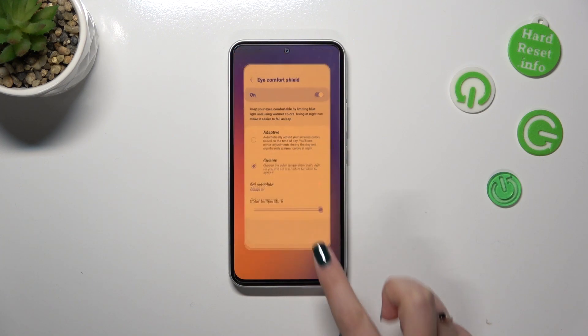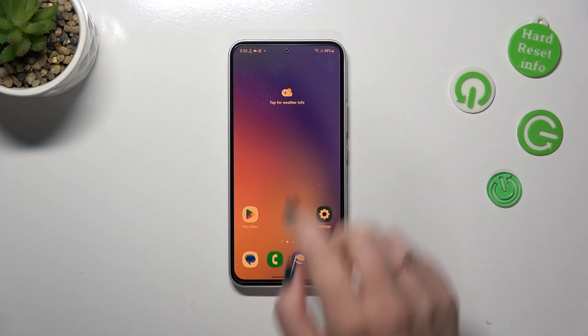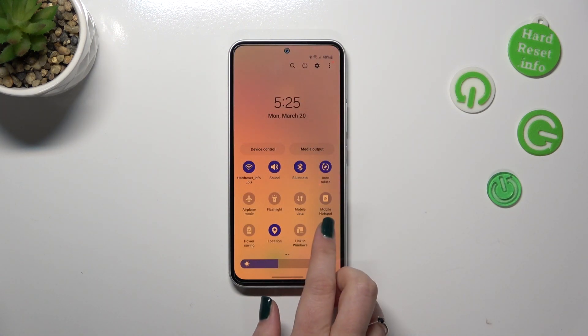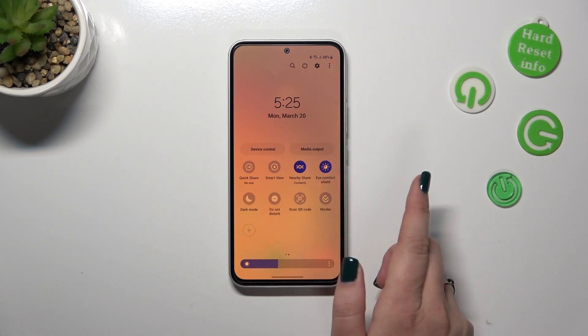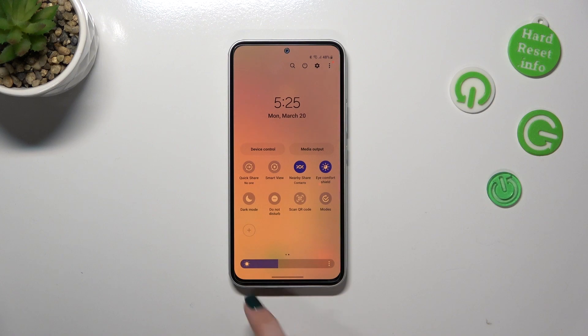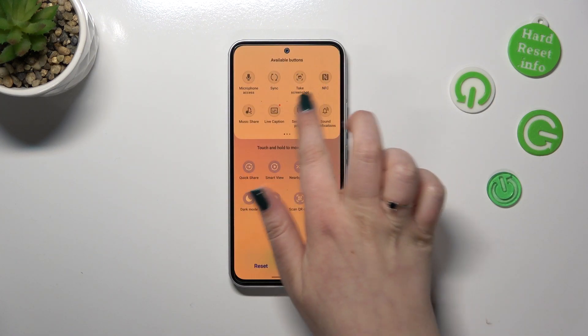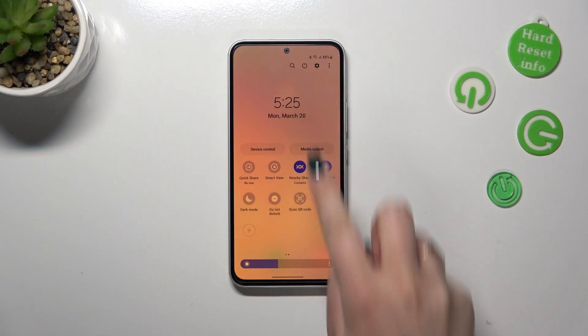That's the whole customization of this feature. If you'd like much faster access to it, all you have to do is unroll the top bar fully. Find the Eye Comfort Shield icon — in my case it's right here. If you can't find it, just tap the plus icon and you'll be able to pick it from the available buttons and drag it into the quick settings section.